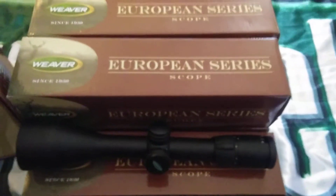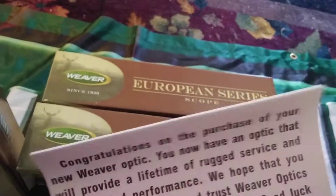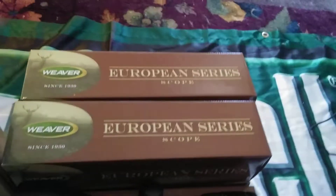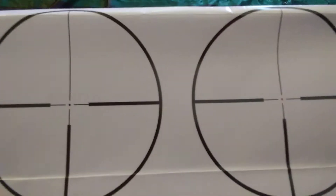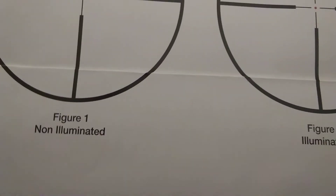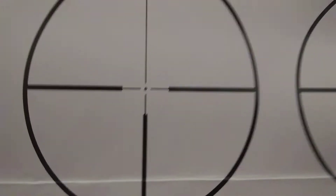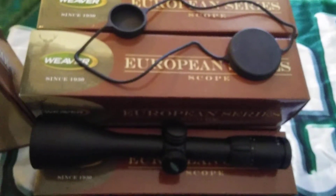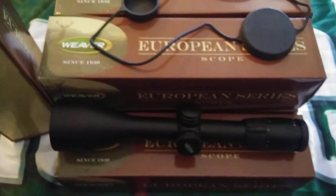This scope has an illuminated reticle with a red dot right in the middle of the crosshairs. The diagram here comes from inside the box as part of the paperwork that comes with it. It comes with lens cap covers, and it's waterproof, shockproof, and fog proof with coated lenses.